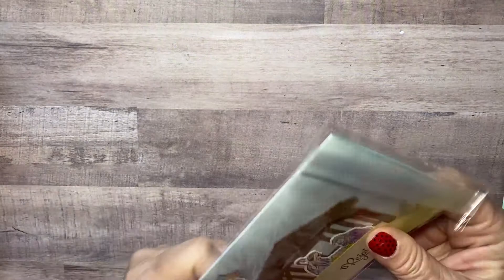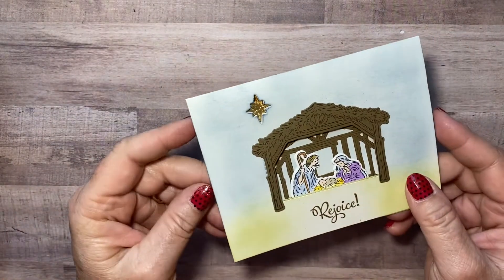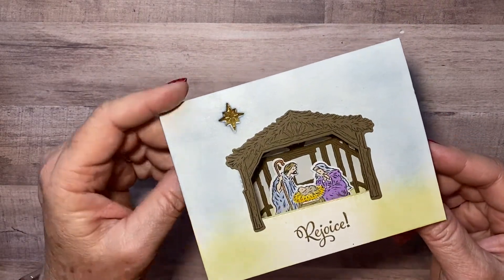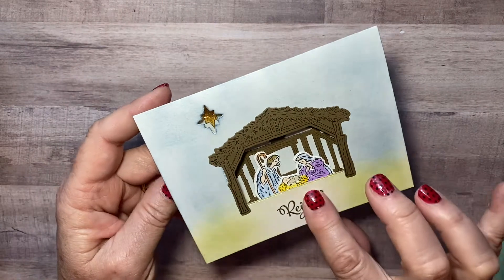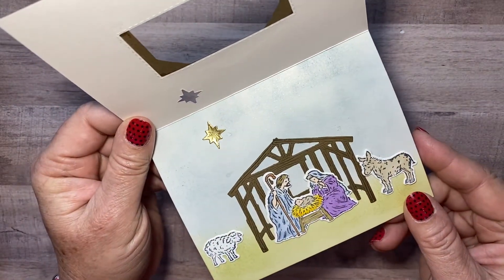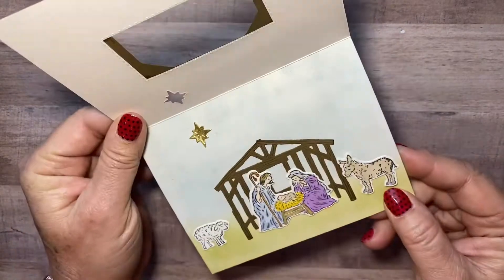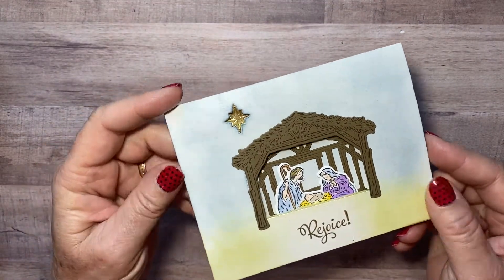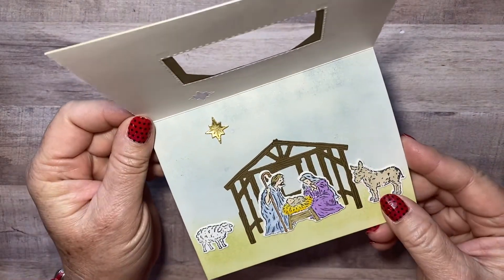And then I believe this is Elizabeth — look at this one, this one's really pretty too! This is a stamp set that's on my list — I can't decide if I need it or want it. I just love it. Look how she has the manger there and then when you open it up the rest of it's on the inside, so it's like a peekaboo card. Is that not cool? Nice job — love this card!